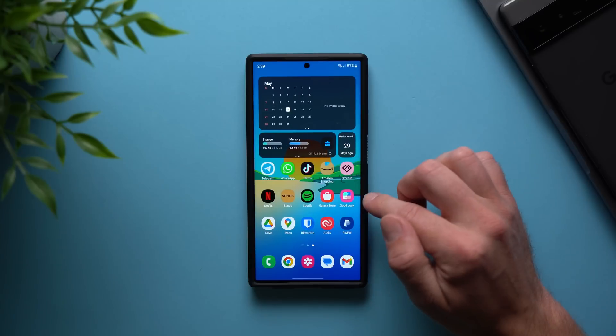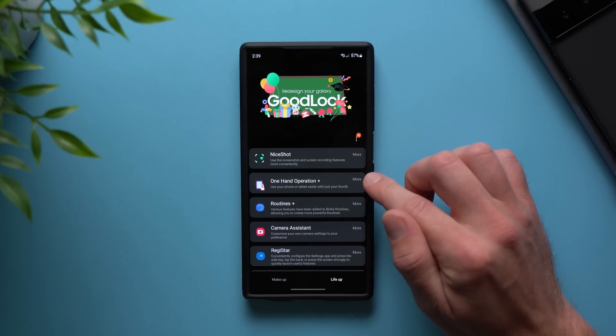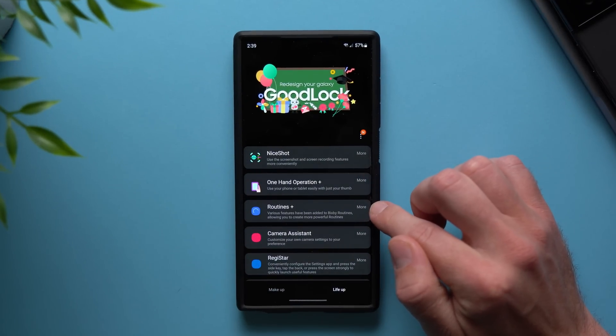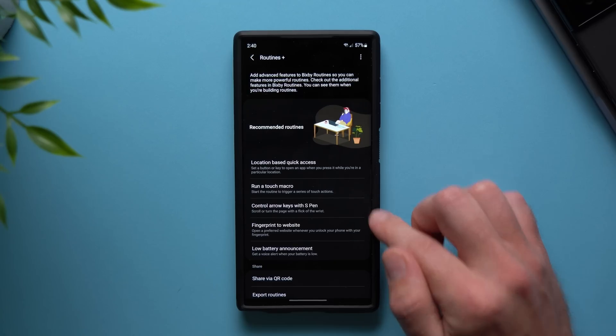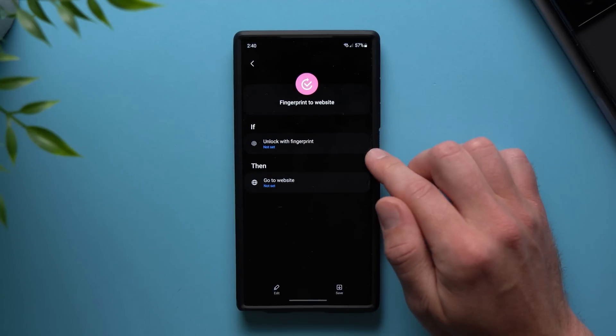To set this up, you're going to want to install the GoodLock application. Go to your Galaxy Store, install it, and then in here you're going to install the Routines Plus module. It's under the Life Up section. Go ahead and install it, and then once you've got it installed, go in here and you'll see something called Fingerprint to Websites.